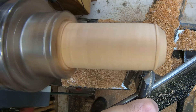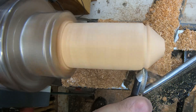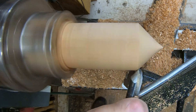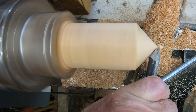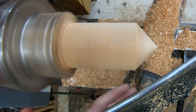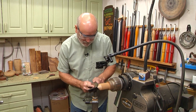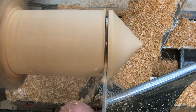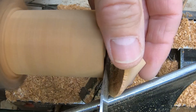And now I'm just going to mirror that cut, never move the tool again. Come to a nice point, make it a nice little sharp point — there you go, cool. Grab a parting tool.